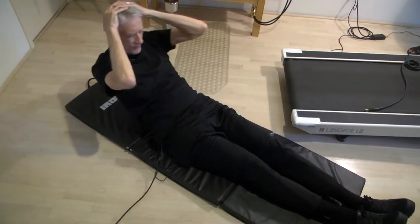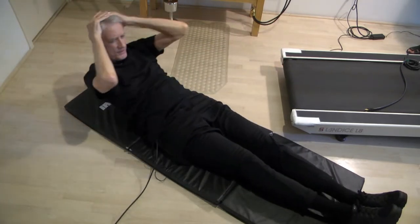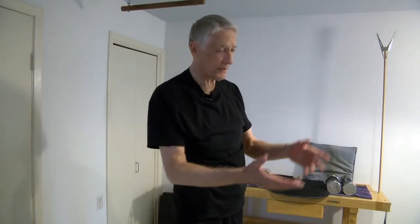For my workout, I do everything 70 times and then repeat it once. It takes me about an hour and a half. I've discovered that for me a good workout centerpiece is the stair stepper.